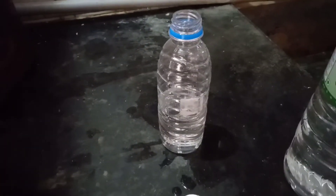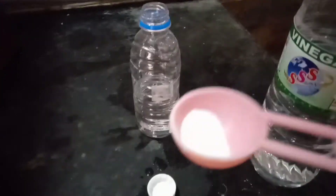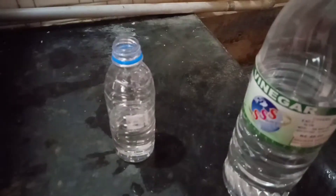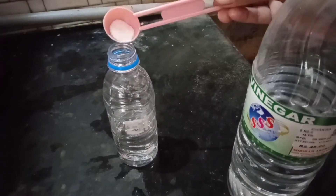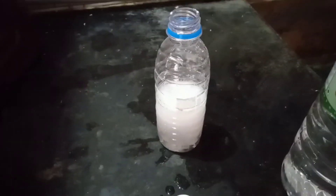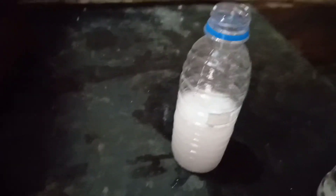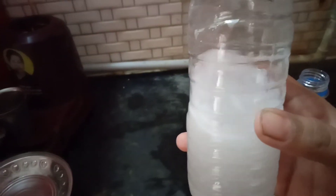This is a good use. If you have to store it, you can wash it. The soda is good for your skin. The soda is good for 3 layers. The tiles cleaner is ready.